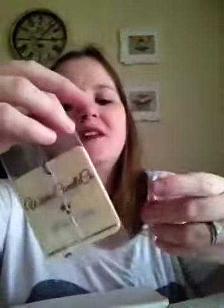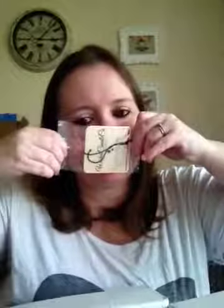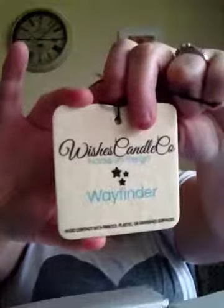I wanted to try new stuff I haven't tried. Oh, this is a car one! I wanna smell it — if it's a scent I don't know, I'm really excited. It's Wayfinder. Oh my god, it smells so much like pineapple! That is so nice. I didn't know they had car ones, because my husband buys them from like a dollar store, but like something good quality, you know.